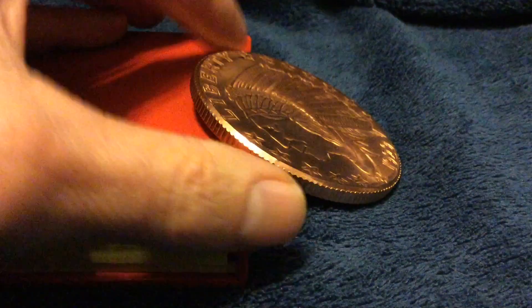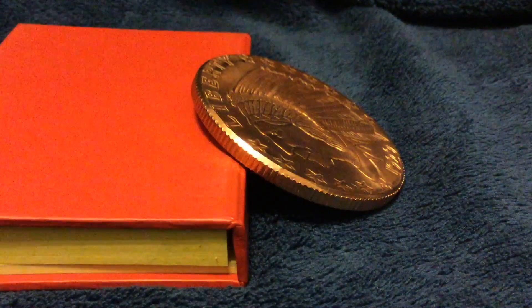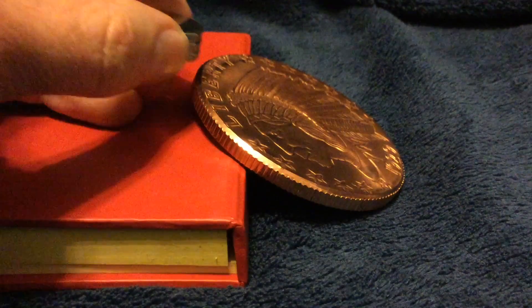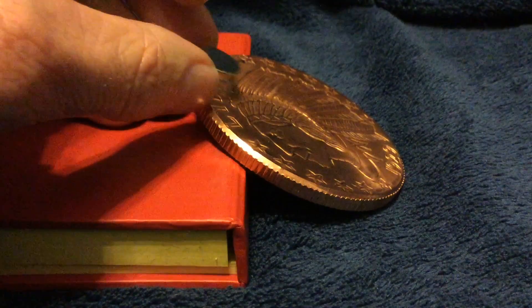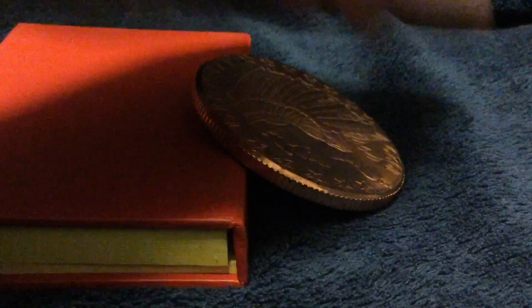So now we'll do it with the copper round, lining it up with the star there, underneath Liberty, about the same angle. Now let's try it with the copper round. Almost the same.